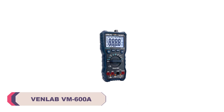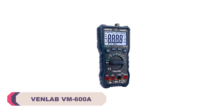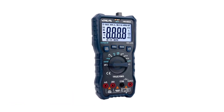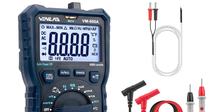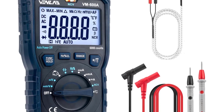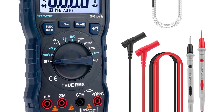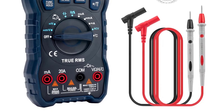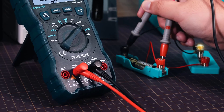Number 5: Venlab VM600A Digital Multimeter. One of the standout features of the Venlab VM600A is its remarkable accuracy. Whether measuring DC or AC current or voltage, this multimeter delivers precise readings consistently. The wide range of measurement options — from 600μA to 1000V DC voltage and 60mA to 750V AC voltage — allows me to tackle a broad spectrum of electrical tasks with confidence. This level of accuracy is essential for troubleshooting and ensuring the safety of electrical systems.